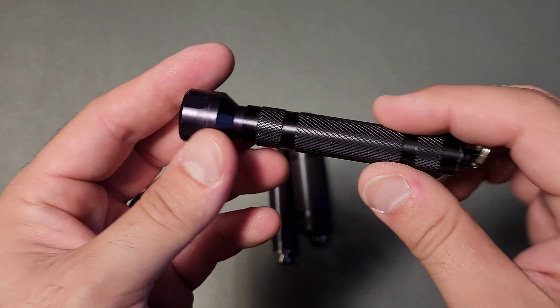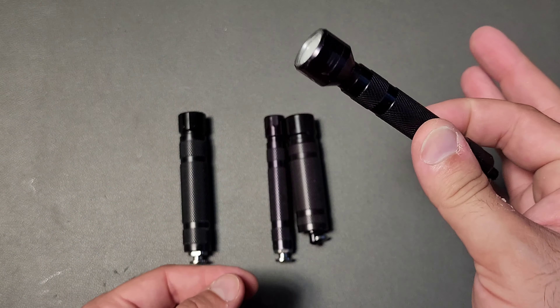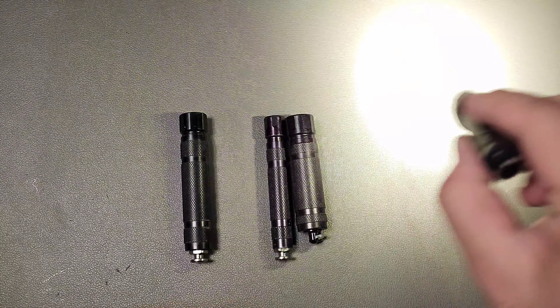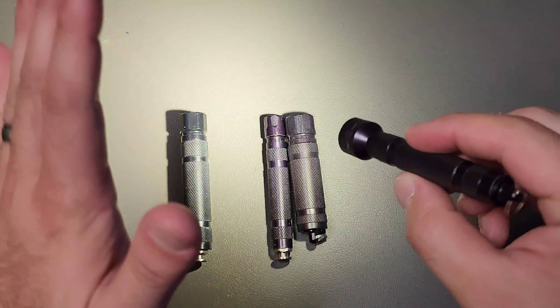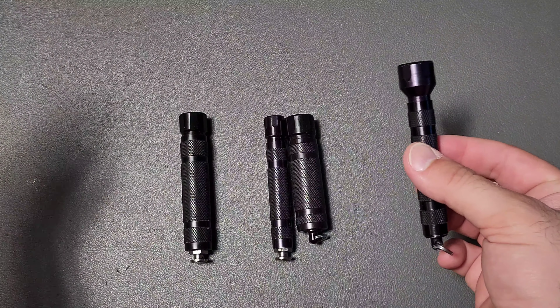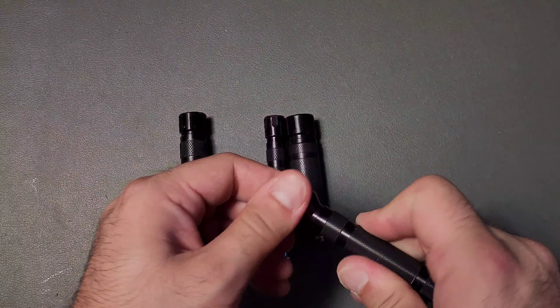This is the AAA variety called the Etiger, and it is currently set up with a 10440, which is a high drain battery over 3 volts. Check this thing out — very, very bright. It also comes in an option of your personal preference of emitter. This is a high CRI, which is what I wanted. Very bright.